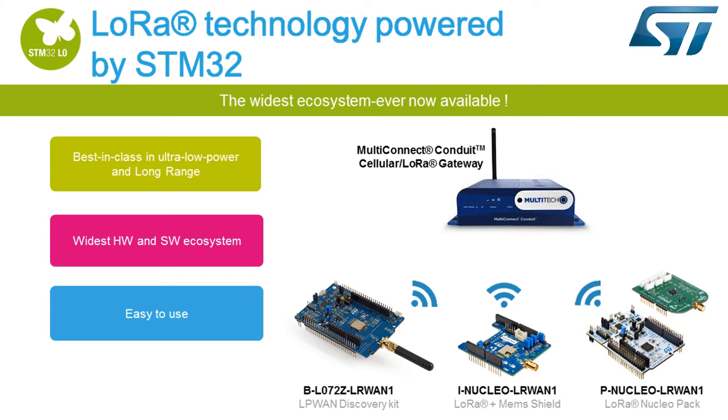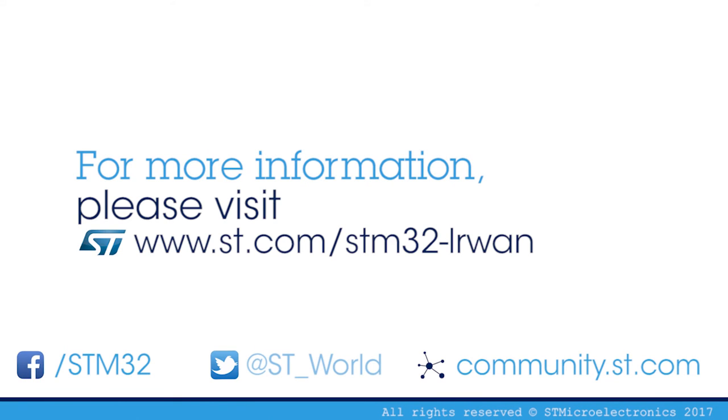STMicroelectronics proposes three LoRaWAN solutions powered by STM32: the LoRa Discovery Kit, the LoRa Expansion Board for STM32 Nucleo, and the LoRa Nucleo Pack. Thank you for watching this video.